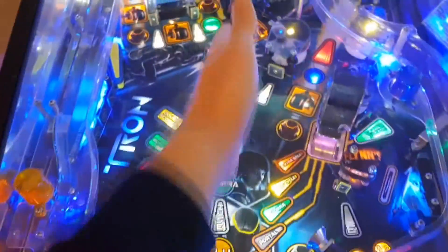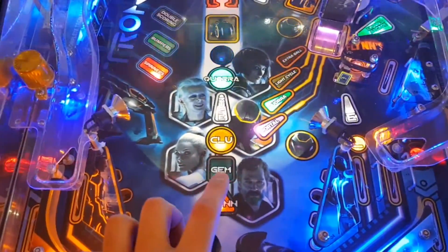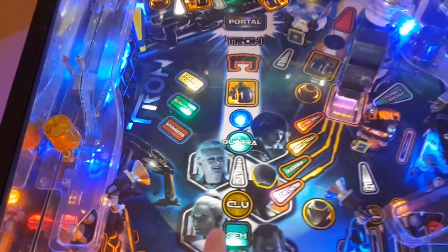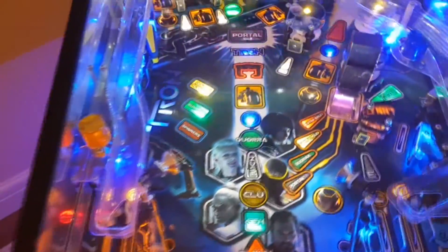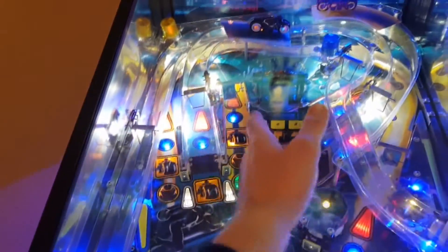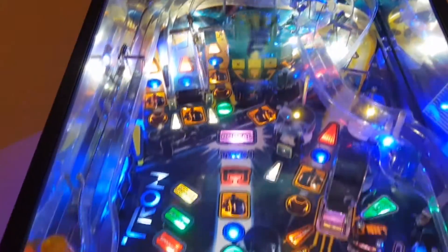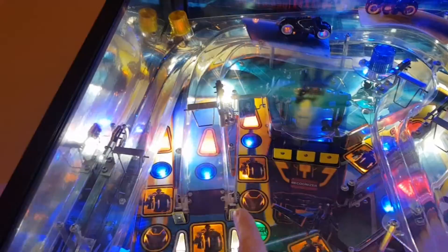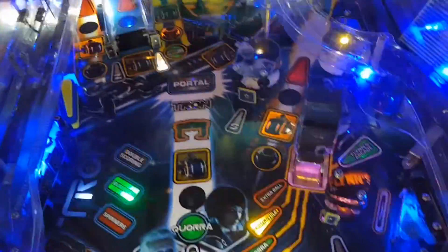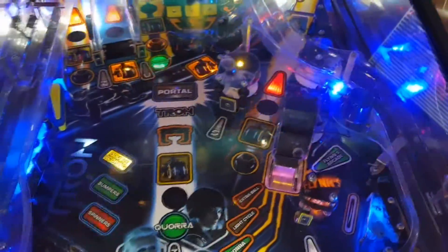You've got your modes along here — various different things around the playfield. I should probably talk about Gem. This game is a Borg design and there are a couple of shots that are very Borg-like — specifically the Cora shot and the Gem shot. The Cora shot is narrow, it's a difficult shot. A few of those will light Cora multiball, which is a very cool multiball mode. You start by putting it in the scoop.